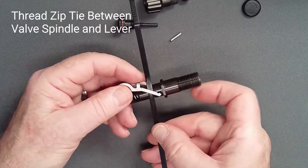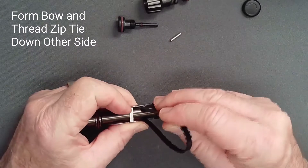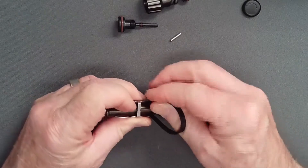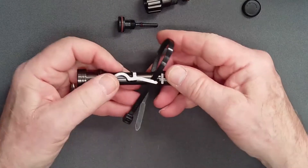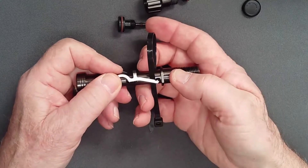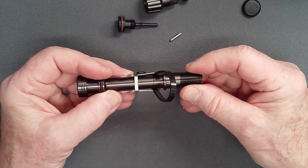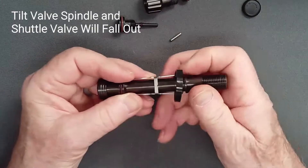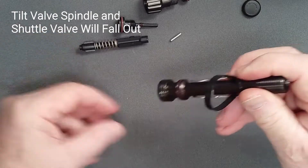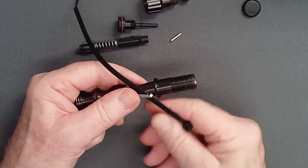Thread the zip tie from the service kit up between the valve spindle and the lever. Form a bow and thread it back down the other side of the spindle, again inside the lever. Fold the lever flat and slide the zip tie against the lever feet. The lever legs are now spread approximately one millimeter on each side. Simply tilt the valve spindle and the shuttle valve assembly will slide out. Remove the zip tie and set it aside for reassembly.